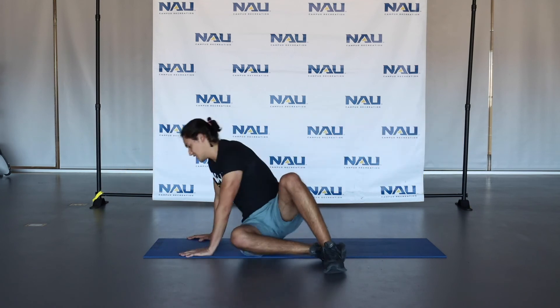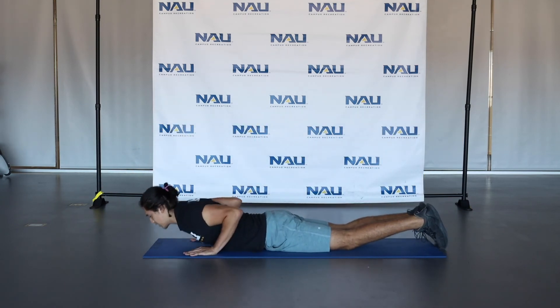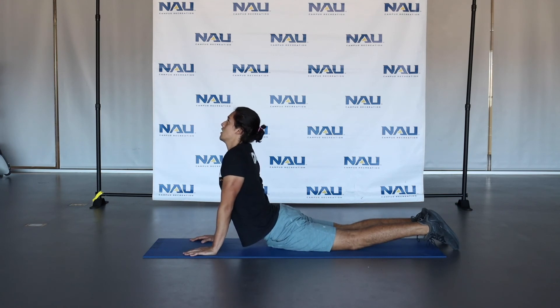Feel free to repeat that whole circuit as many times as you'd like. Once you're done, we'll go ahead and get a nice cool down. So the first thing we're going to do is a cobra stretch. You're going to start on your stomach, hands right underneath your shoulders, push up, open up that upper body — feel that stretch in those abs. Hold this for about 15 to 30 seconds.